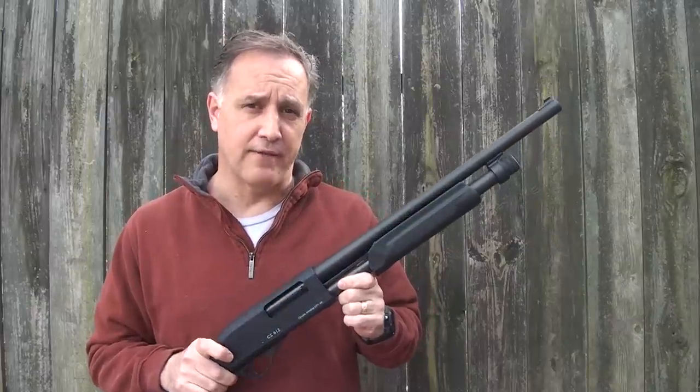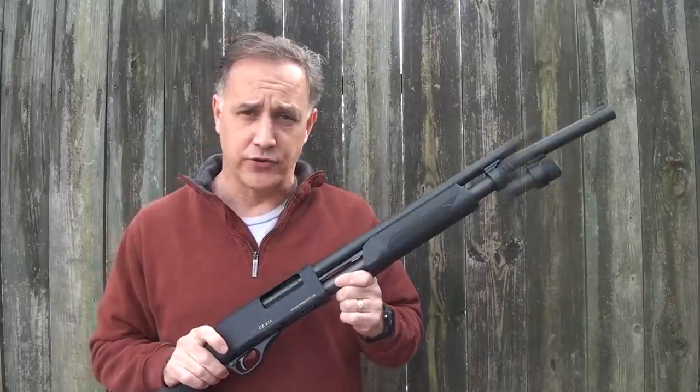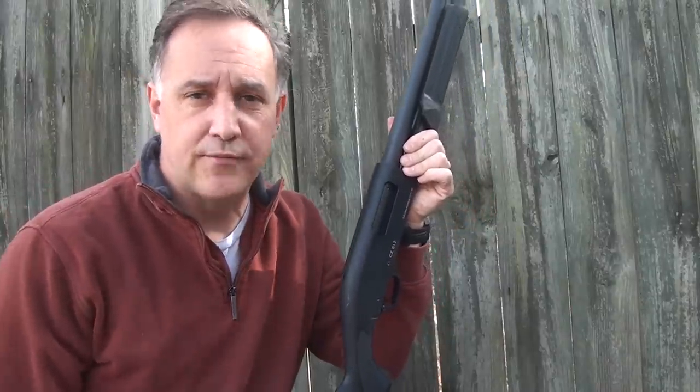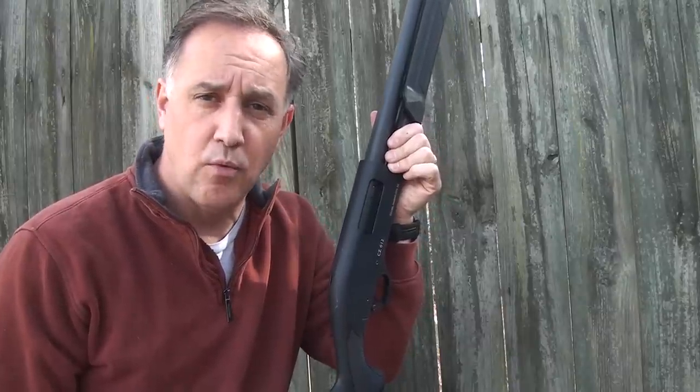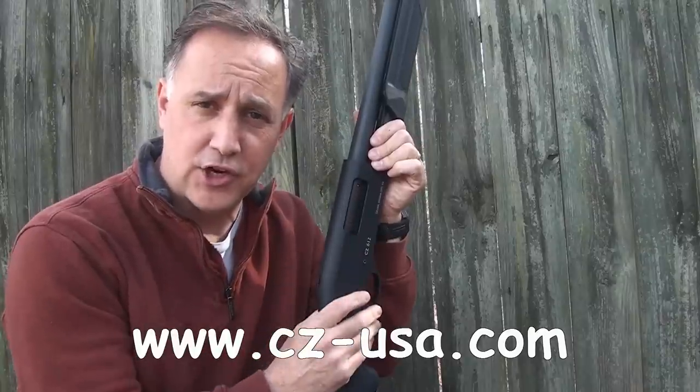CZ has been known for years to have really quality semi-automatic shotguns and double barrels. This is the model CZ 612. CZ has introduced three different models. One is the 612 Waterfowl Magnum, which has a really cool camouflage finish on it.